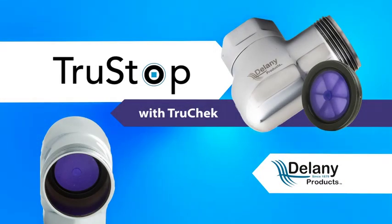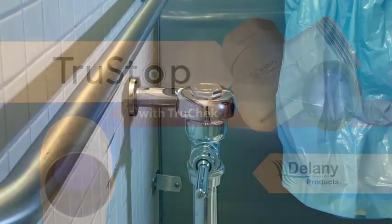Delaney's new patented TrueStop with the TrueCheck is a breakthrough in commercial flush valve technology. Here's why.